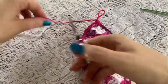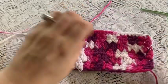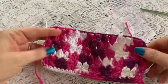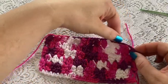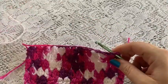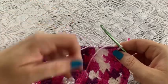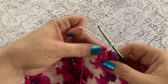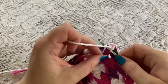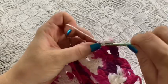Now we're going to tie off and cut the yarn. You don't have to worry about weaving in your ends because those will get incorporated into the fringe. We are going to turn our work over and do a row of single crochet along this edge, then do a single crochet in each stitch all the way across this beginning edge. Once you've reached the end, tie off and cut your yarn.